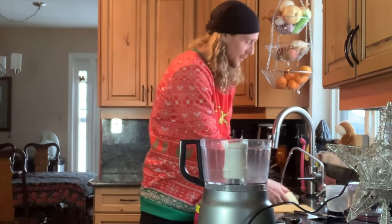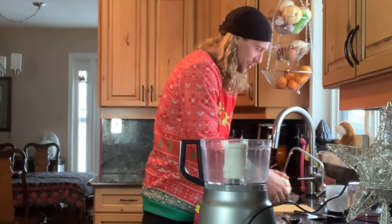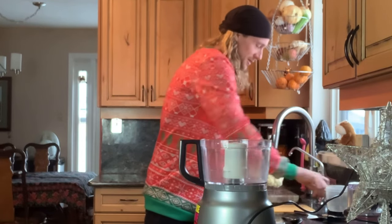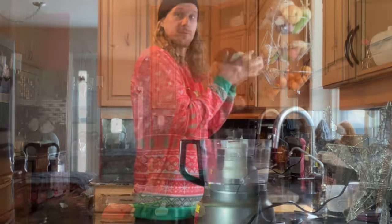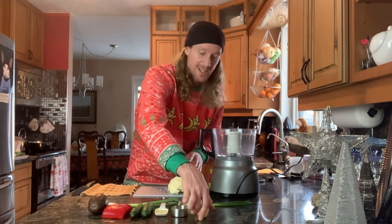Rinsing is actually an important step — you just want to lightly rinse it off, clean it, make sure it's got no dirt on it. Even if it's organic, it's good to wash it anyway. Get all the excess water off of it; I'm not going to dry it completely, just getting it pretty darn dry. So we have our cauliflower nice and washed.